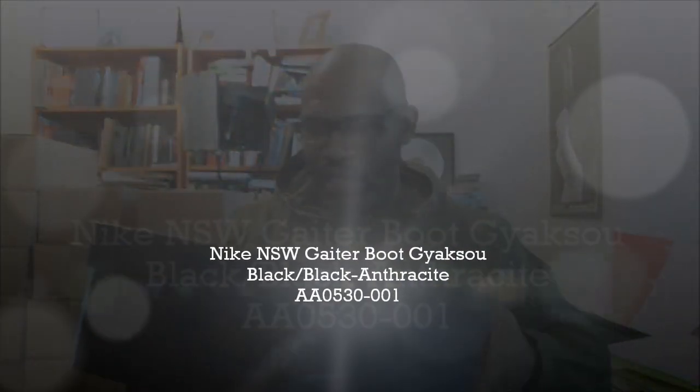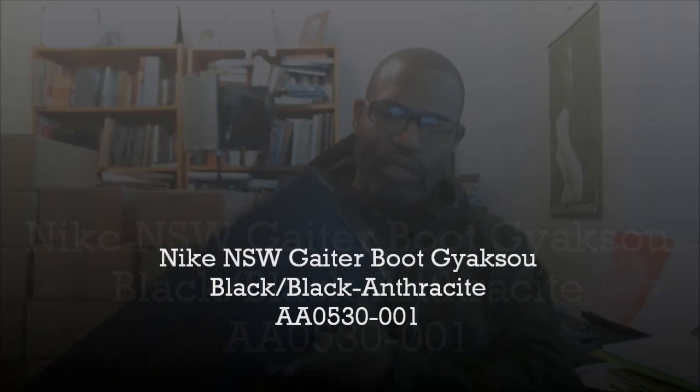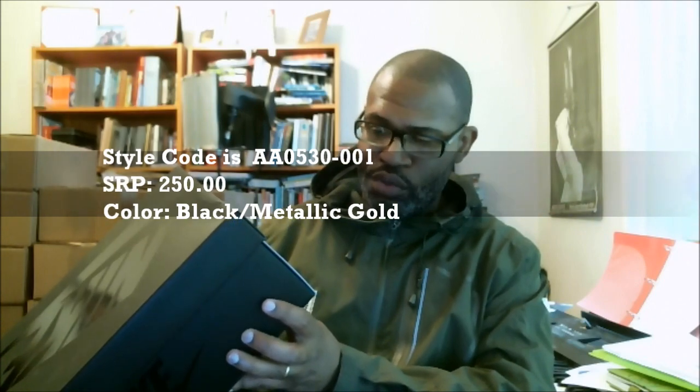All right, y'all. Next shoe in the Gator Boot Series: Nike Sportswear Gator Boot, is going to be black black anthracite. The style code is AA0530001. SRP $250 again. And this is a size 10.